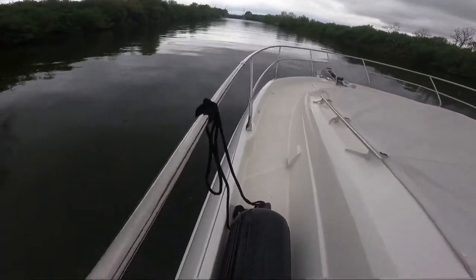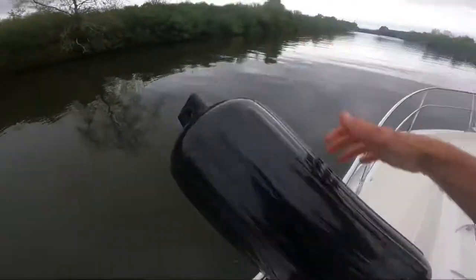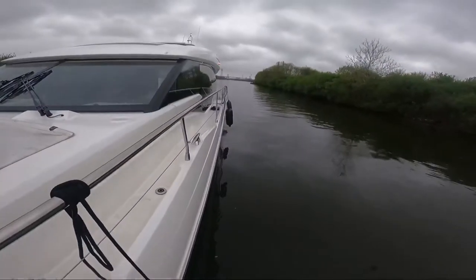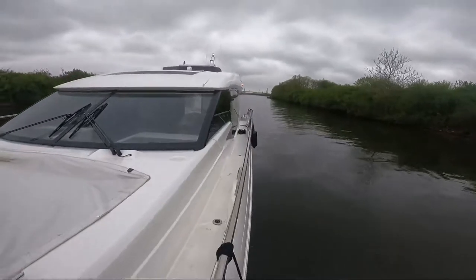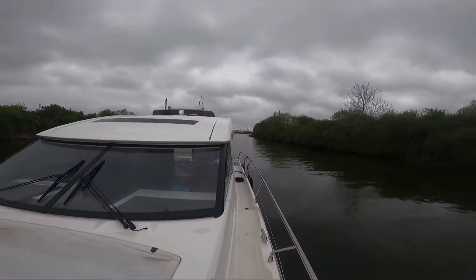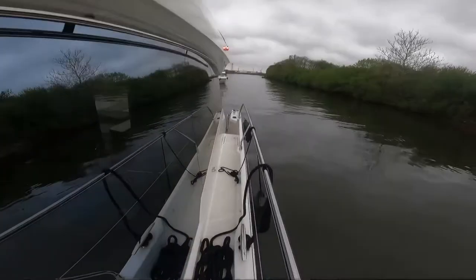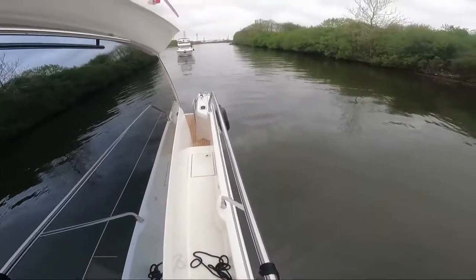One more fender up at the bow — pre-tied off and ready to roll. So now it's nice and set up. I've got all four fenders along the side of this vessel. It's kind of a dreary day out here — it's about eight-thirty, nine o'clock in the morning — but I'm running with nav lights just for good measure. Keep them lit up.